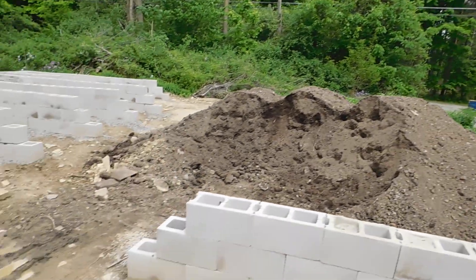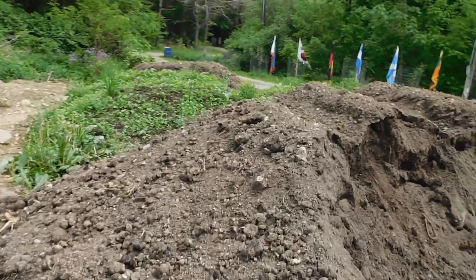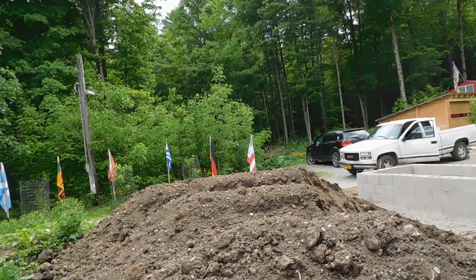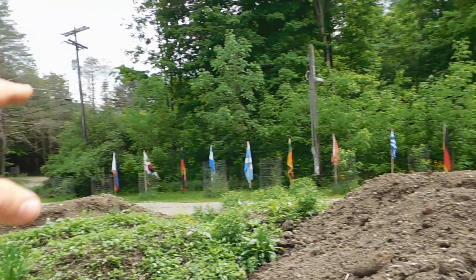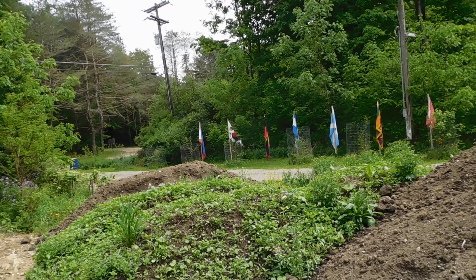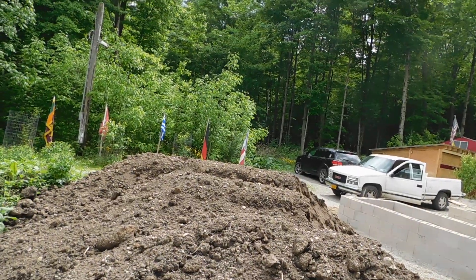We've got all the dirt here still — quite a bit. I think with the dirt that we have here we can easily fill two more, at least two more, probably part of a third one. And we still have these two mounds here, so I think we've got enough to do at least five. I'll probably have to have more dirt delivered after that. That's just the way it's going to be, but that's okay.